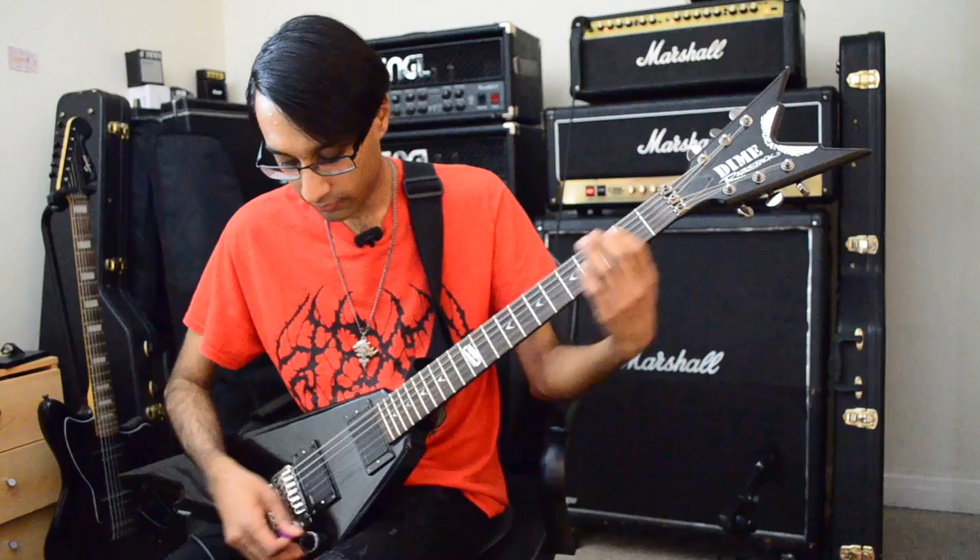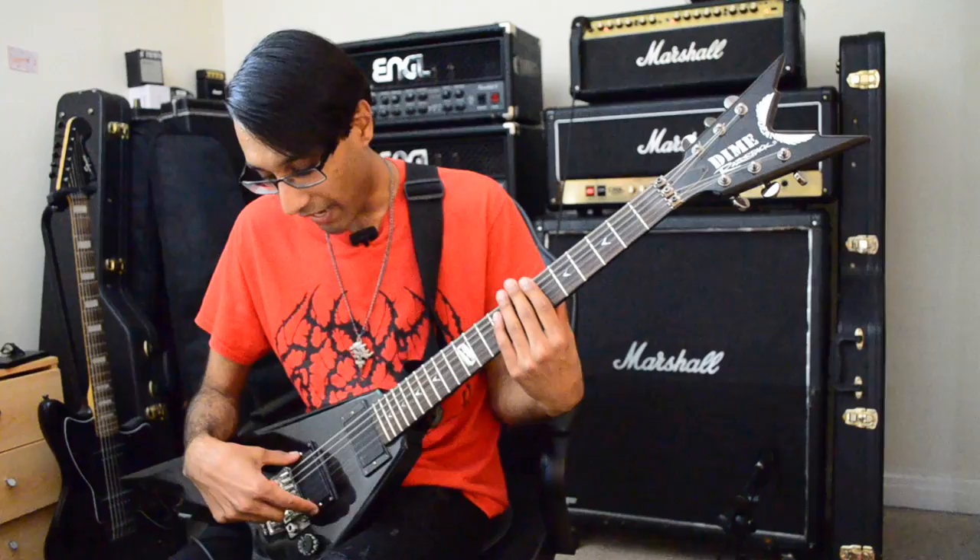On top of that is the chord clarity — the way the notes sing out. EMG-81s help with that as well. I think they're quite good at picking up individual notes.